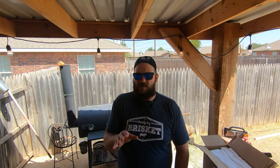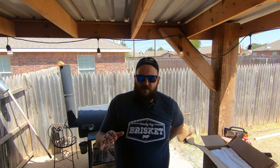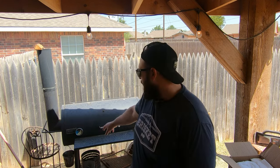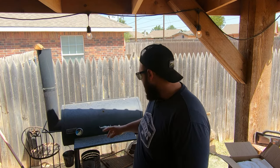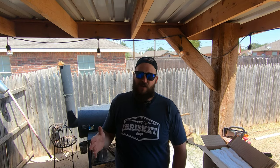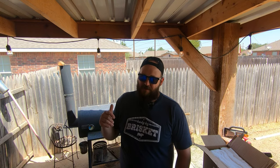This smoker — look guys, I've bought everything for this. I did go to the scrap yard for the metal, but it wasn't like I got super lucky. I've already bought everything, including a plasma cutter, and I have less than $800 into it. It's going to have an insulated firebox, a smoke collector exhaust system, nicer thermometers, and better wheels. It's going to run as efficiently and effectively, if not better than, a couple-thousand-dollar smoker.